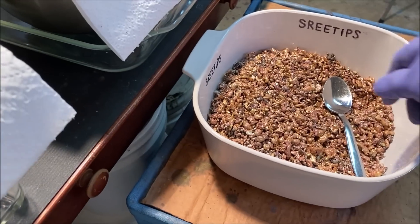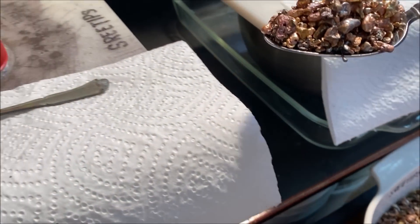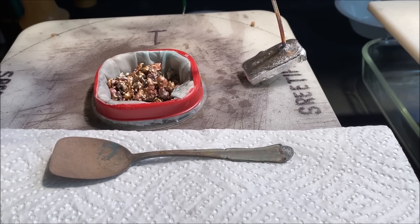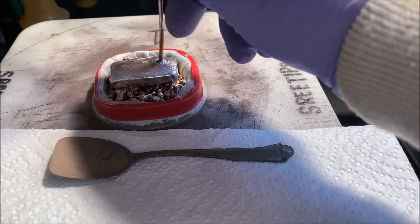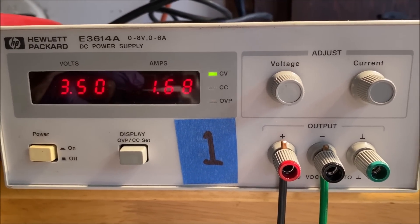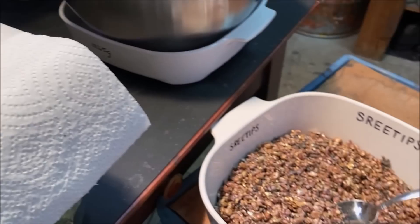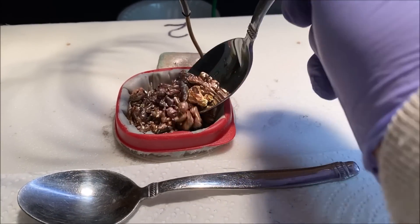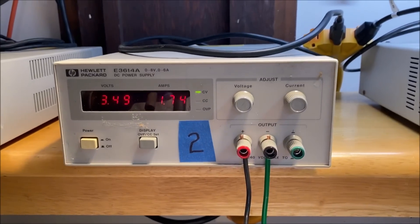Let's fill this anode filter basket up with some impure silver. SilverCell number one is chewing through the impure silver very quickly. Here's a look at the amperage now after we've refilled the anode filter basket. Cell number two — and then there's the amps on cell number two.